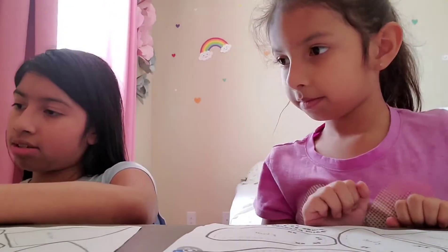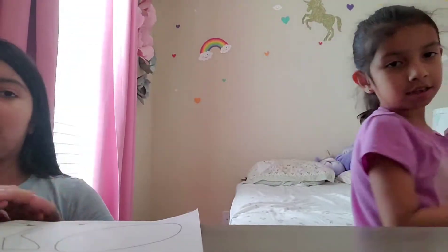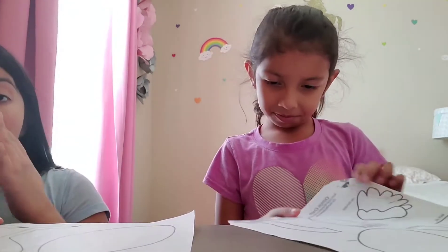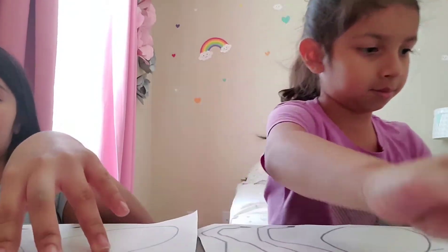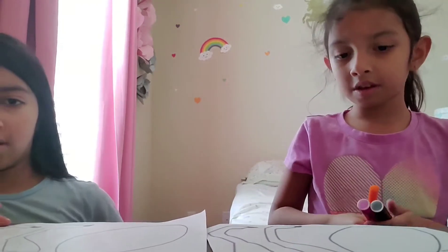So then we're going to move on to the ostrich. The ostrich is going to be pretty good actually. You're going to need the same materials. The first thing you're going to do is color it, then you cut it, and then you glue it. I'll show you how to do that.